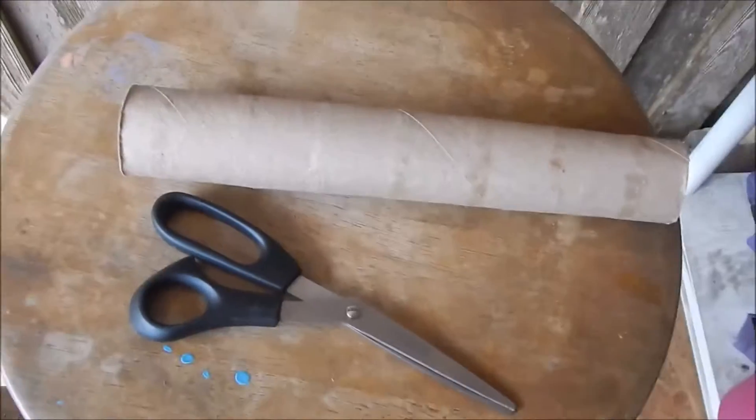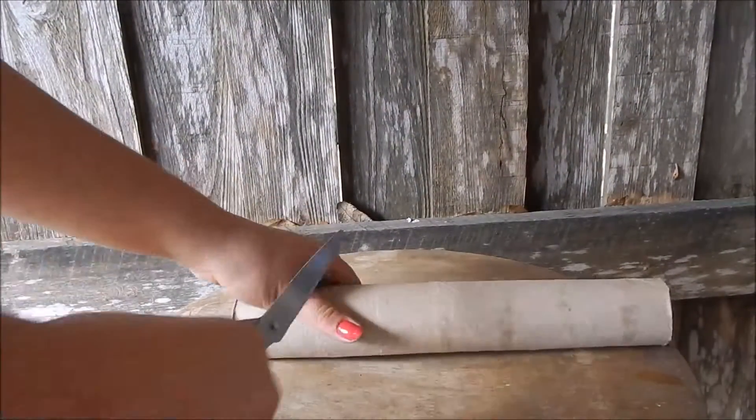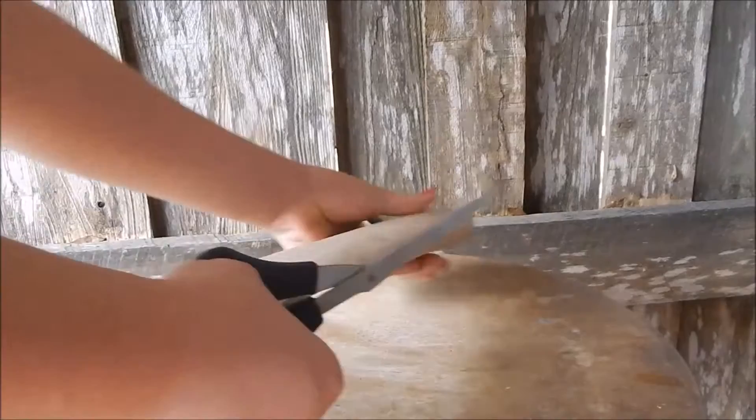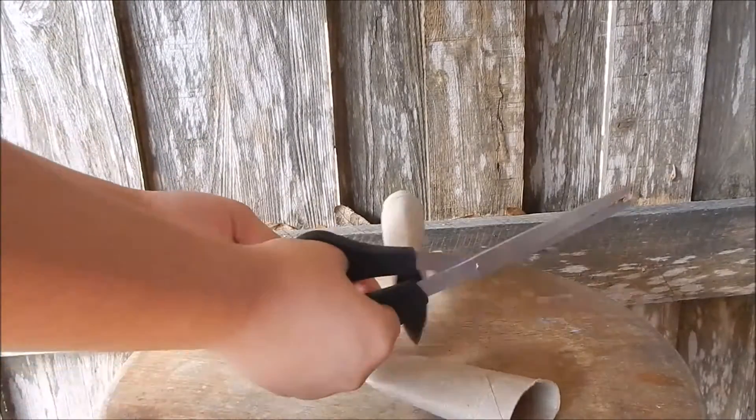So I'm going to make three toys out of this one paper towel roll. You're going to take your scissors and cut it into a third, so I'm going to flatten it out and just cut them like this.